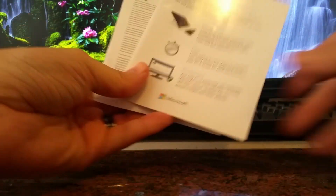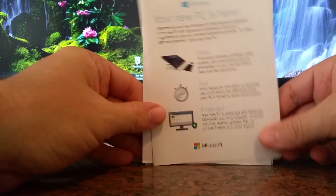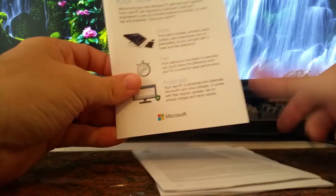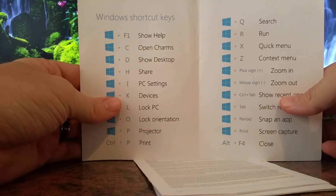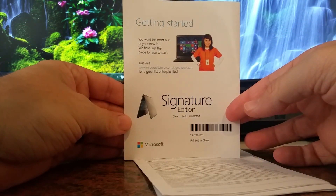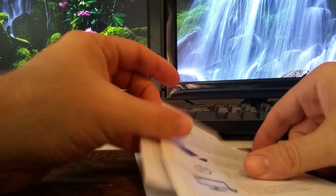You're getting the Stream 7 and that's all. Inside the box, this is all that I got with it: the Quick Start Guide, Warranty, and a very generic Windows pamphlet that gives you shortcut keys. There are no shortcut keys on this tablet — it's a tablet, it doesn't have a keyboard. I don't need a pamphlet like that. That's stupid.